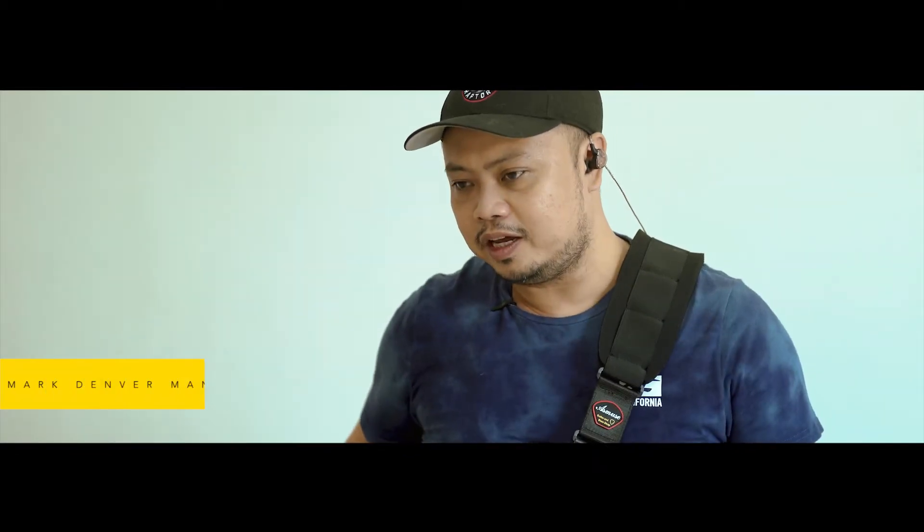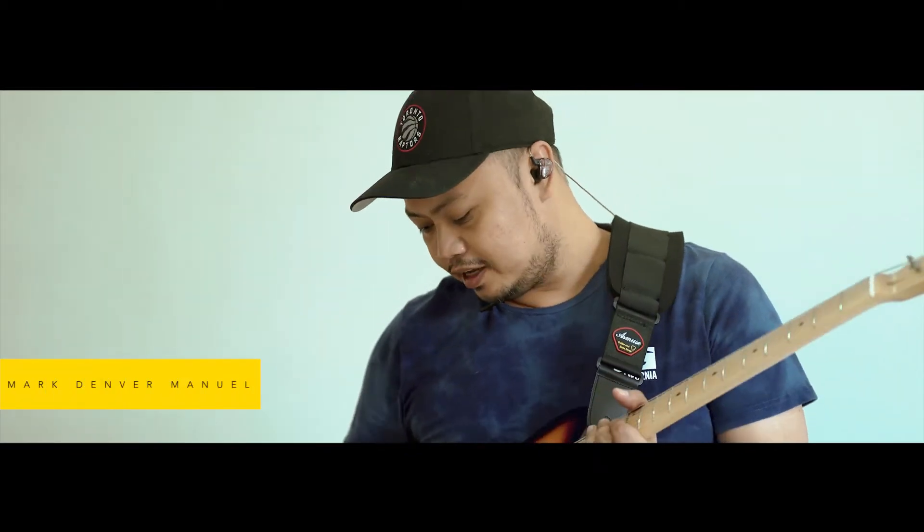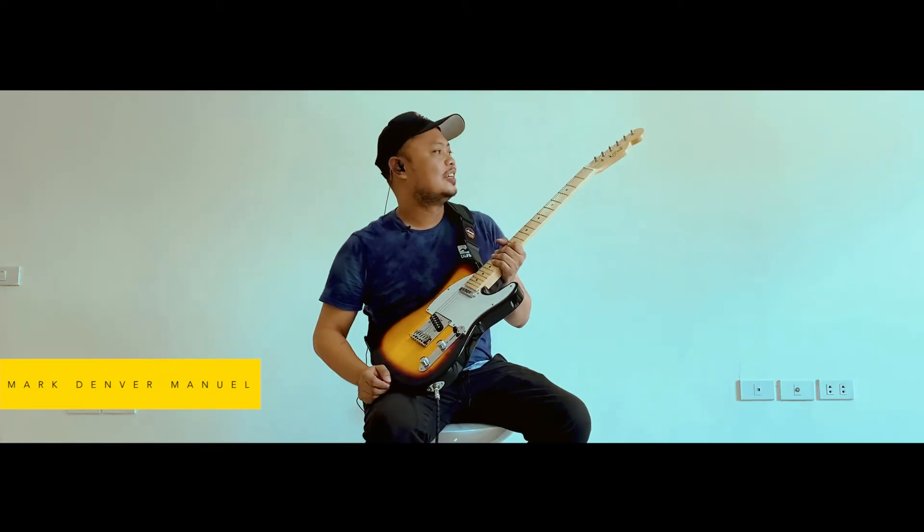Hi everyone, Deandre Manuel here, and with me is the amazing J-Craft.